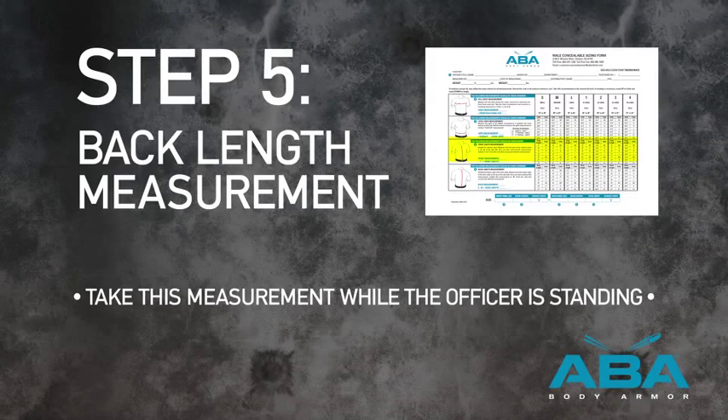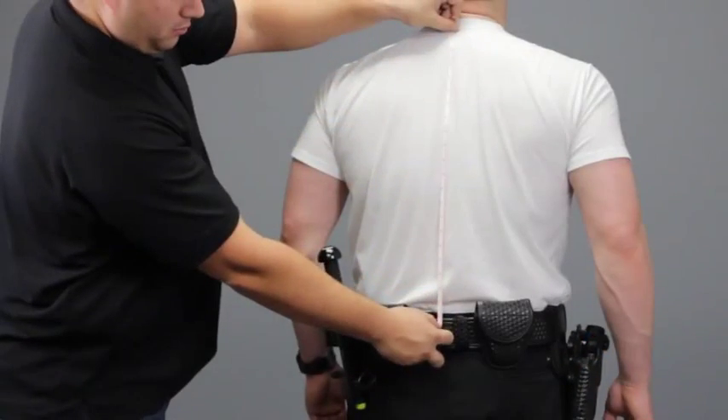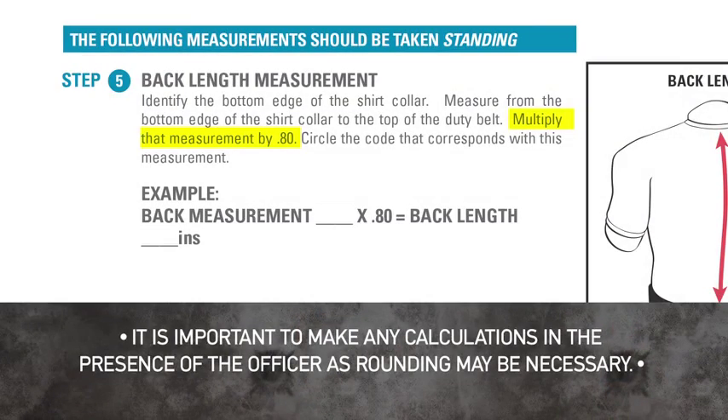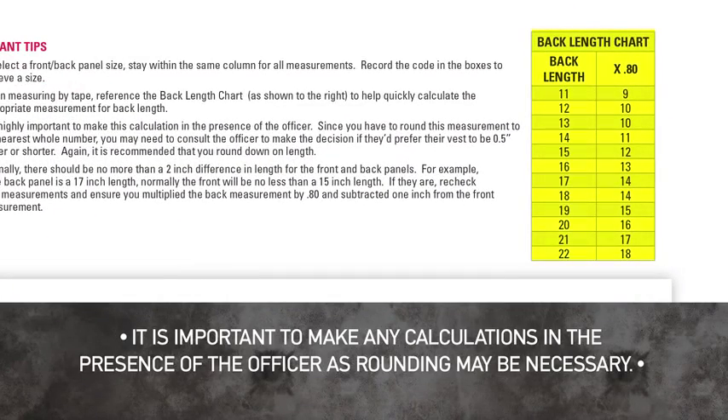Step 5: Back Length Measurement. Identify the bottom edge of the shirt collar. Measure from the bottom edge of the shirt collar to the top of the duty belt. Multiply this measurement by .80, or reference your back length chart on the sizing instructions to obtain this calculation.